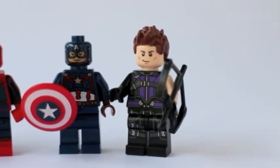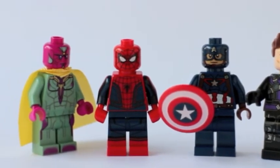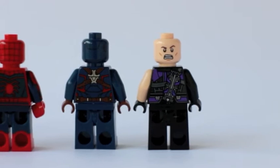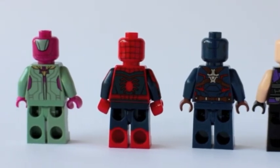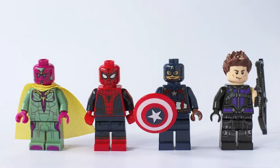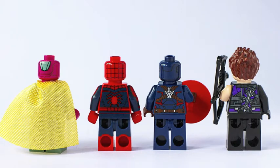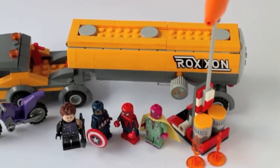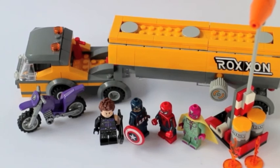Let's check out the recap of the four minifigures of the Lego Tanker Truck Takedown: Hawkeye, Captain America, Spider-Man, and the Vision — all pretty cool minifigures. If you're just after the minifigures, I highly recommend you get this set, because even the backs of the minifigures have excellent print detail. I would highly recommend the Tanker Truck Takedown primarily because of the minifigures. The Roxxon yellow tanker truck is also a pretty fun build, but I can actually live without it, to be honest.